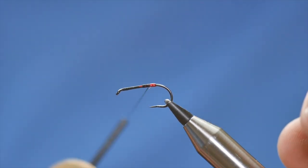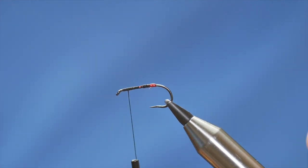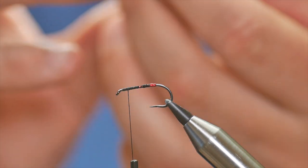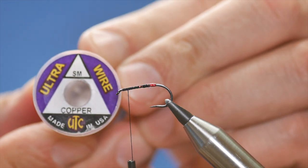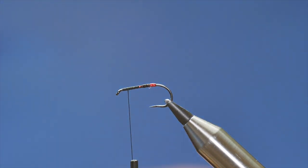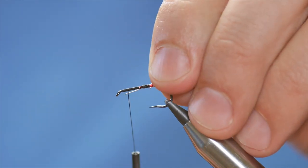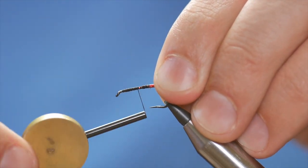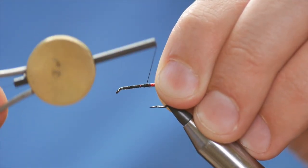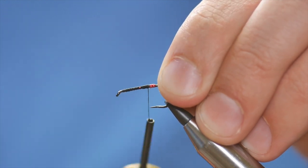There we go. I'm going to quickly bring my thread to the front end — not right to the front, about an eighth of an inch back from the eye — and I'm going to add my rib, which is UTC copper wire in small. I'm going to start just there, catch that in, and take it all the way back to where I want my body to start.